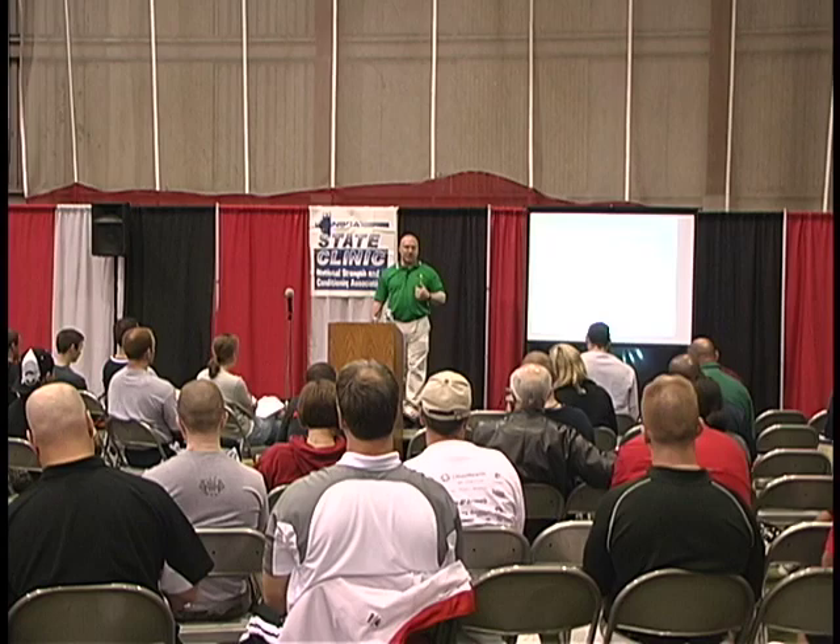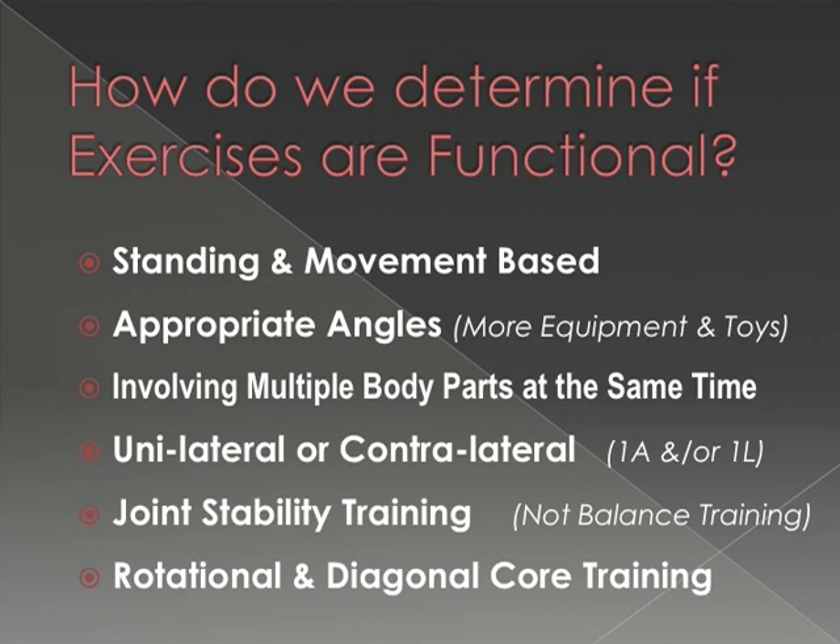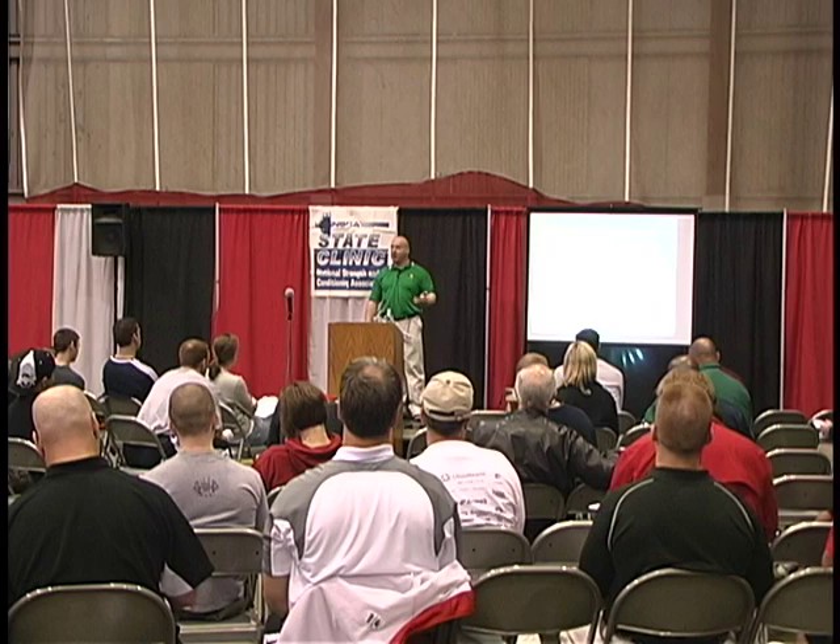How do I determine if an exercise is functional for our system? Is it done standing or is it movement based? Very few sports are done sitting. Now for a wrestler, a lot of their wrestling is done on their knees, so we actually make a wrestler lift on their knees.